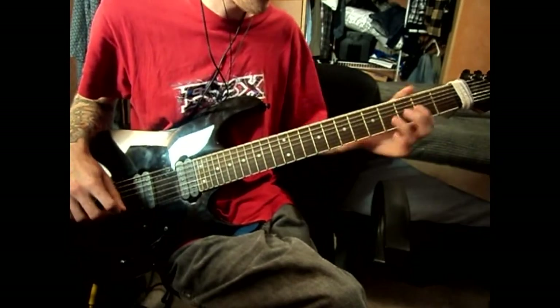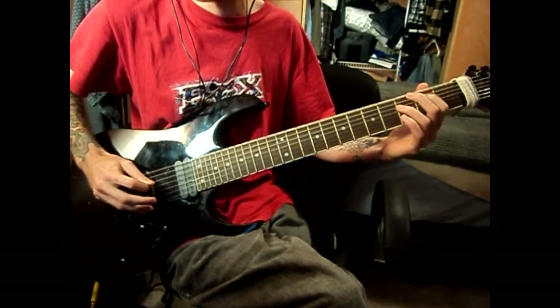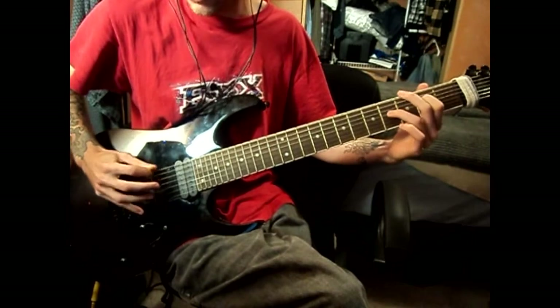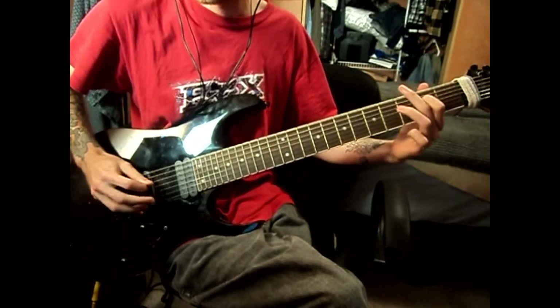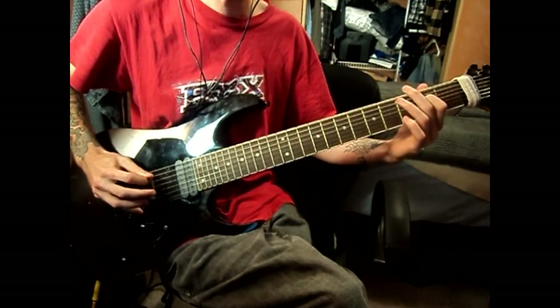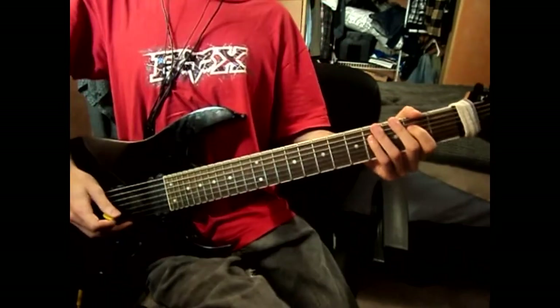I'm gonna play the intro and then I'll break it down for you. So that just repeats over and over again before going into the verse.